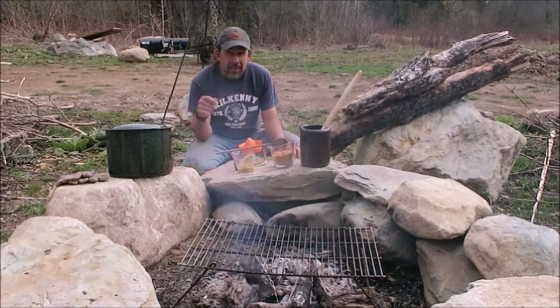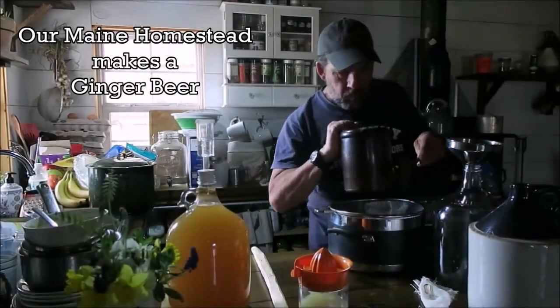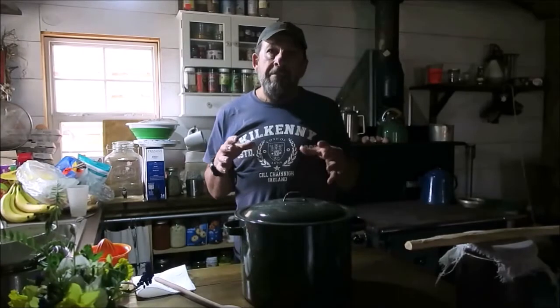Hi everyone, welcome back. Today on Our Main Homestead we're going to make an old-fashioned ginger beer. This is a very traditional, simple recipe. I'm going to make it outside on the fire. You're only using heat for less than 30 minutes, so a fire is almost overkill, but any excuse to be outside and build a fire and I'm in.